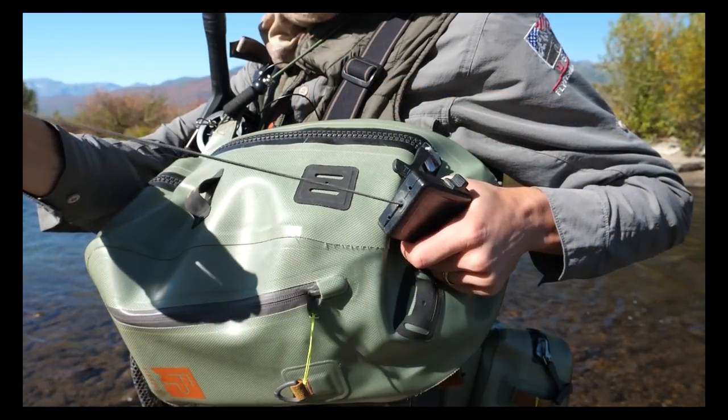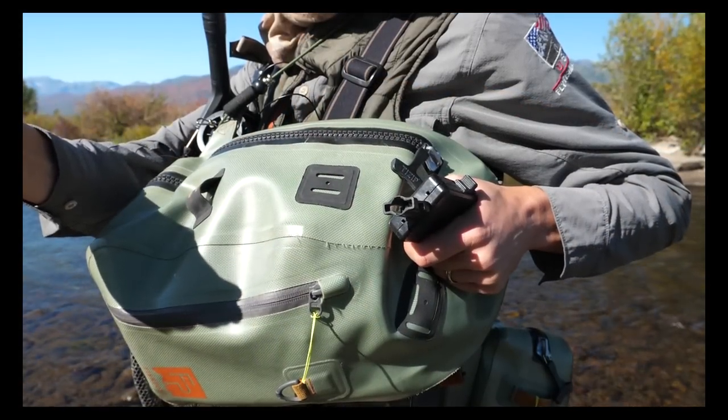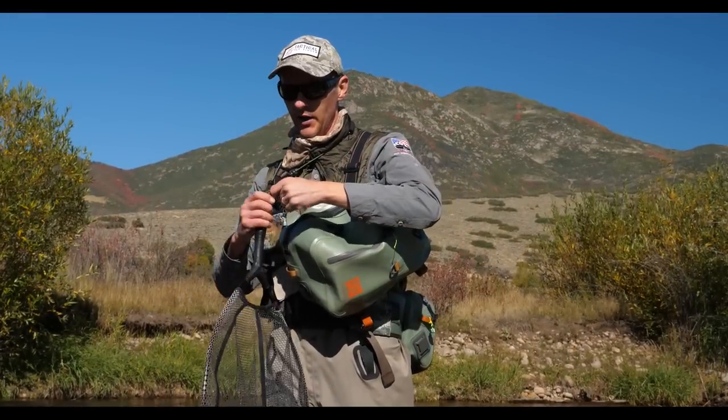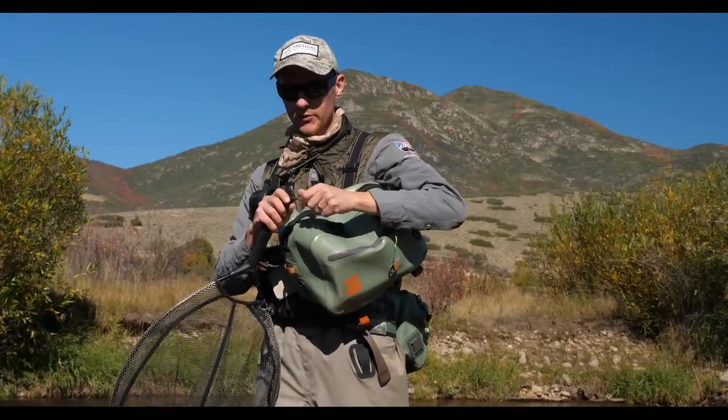I've had this one alone for like eight or ten years. It's been through I don't know how many competitions and through thousands of days of fishing, and it's still going strong. So really great retractor.